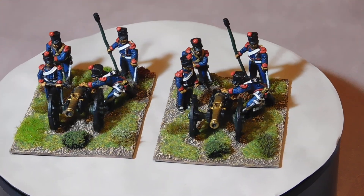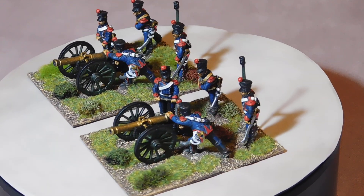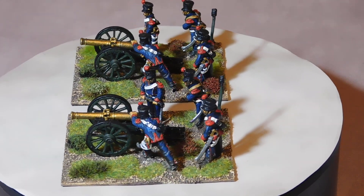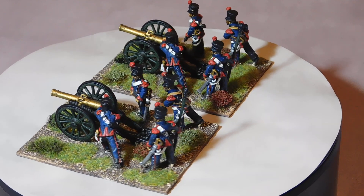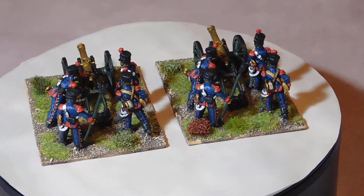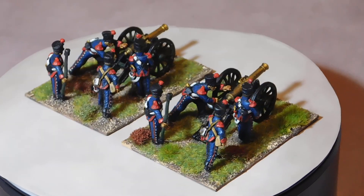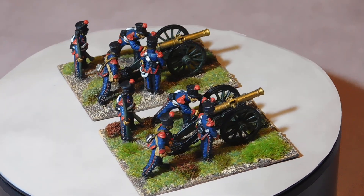I'm really keen to get these on the tabletop as soon as I start painting some Russians to fight against, but we have to start somewhere, don't we. They were nice to paint, very easy — again, I assume because they're metal.